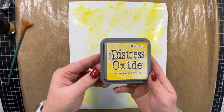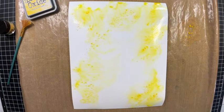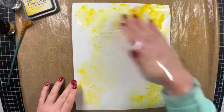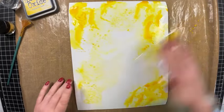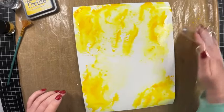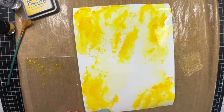To bring in more color, I'm bringing in a couple of Distress Oxide inks — Mustard Seed and Scattered Straw. I'm going to use the ink smooshing technique: smooshing a little bit of ink onto my mat, then using a small piece of plastic to dab it onto my cardstock. I'm using different shades of yellow to get a good color blend. When you don't have the exact color of patterned paper you're looking for, why not create your own?